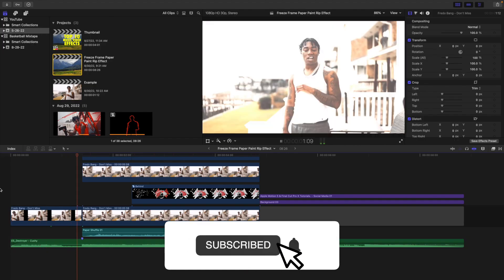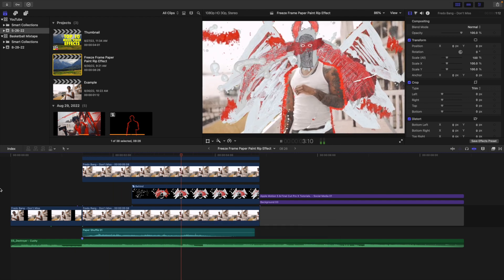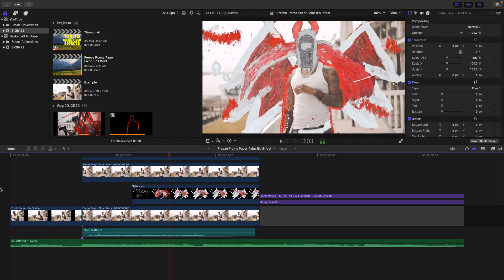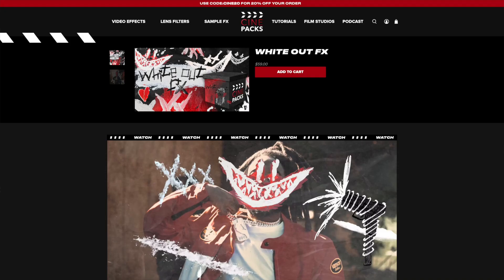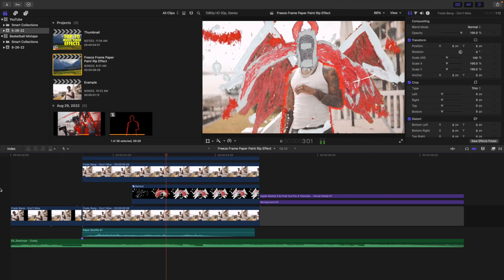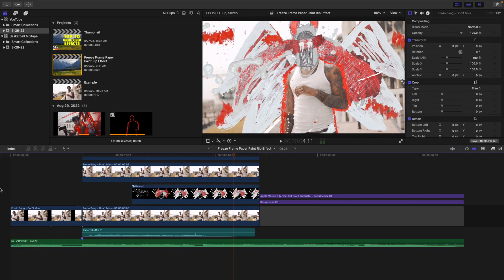In this video, I'll break down how to create this really cool freeze frame paper paint rip effect in Final Cut Pro 10 using this really cool pack from Cinepacks called the Whiteout Pack. It's just simple drag and drop overlays — simply drag these overlays on top of your clip and you'll be able to create these really cool drawing effects.